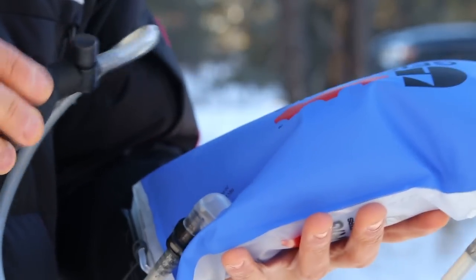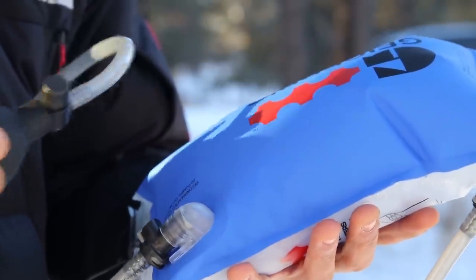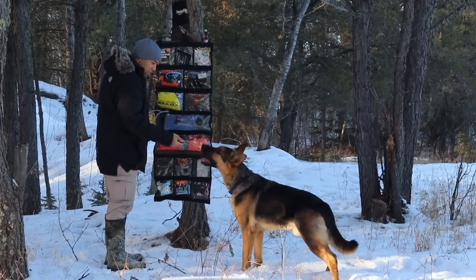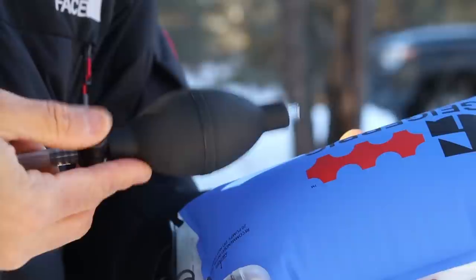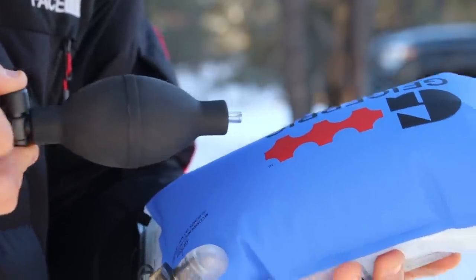So this item that you see here is the GeigerRig pressurized hydration bladder. To have a pressurized water system that's portable and doesn't require any power source — it's manually powered by a pump. You get this bulb, they call it the power bulb, and if you simply add pressure to the pump by pumping up the bag,